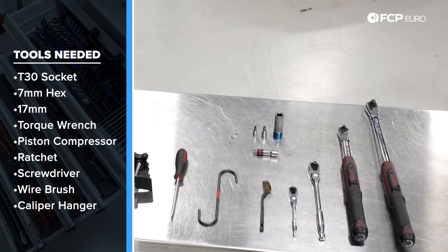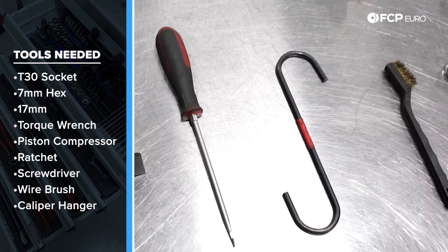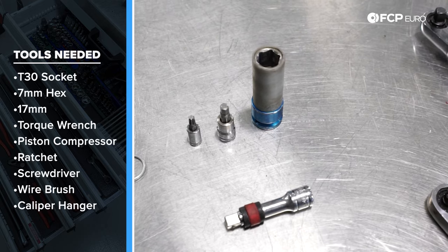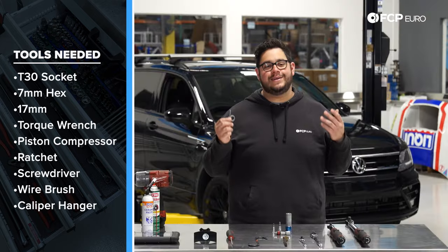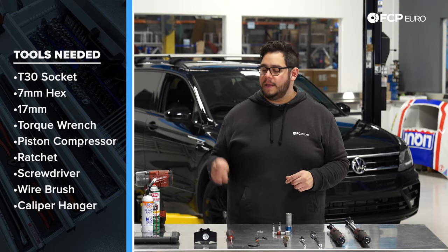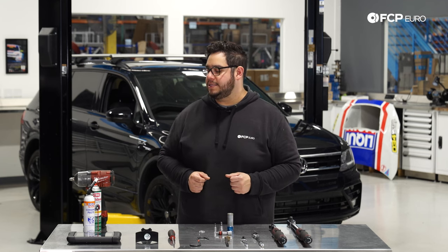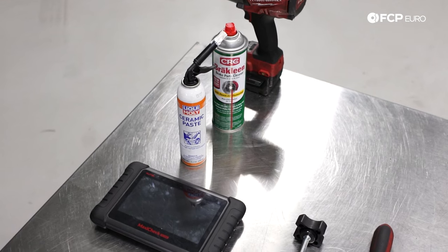Now for tools. For this job we're going to need a quarter-inch and three-eighths drive ratchet, a three-eighths and half-inch drive torque wrench, a small wire brush, a caliper hook, a flathead screwdriver, a 17mm wheel lug socket, a small extension, a 7mm hex, and a T30. We have the genuine Volkswagen tool for the beauty covers on the lug bolts — a right-angled pick also works. We're using a CTA 1465 piston compressing tool, and the Autel Maxi-Check MX-808 scan tool to actuate the electronic parking brake procedure. Nice-to-haves include Liqui-Moly ceramic brake paste, CRC brake clean, and a half-inch impact for wheel removal.